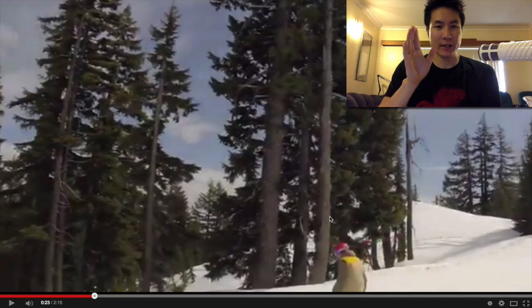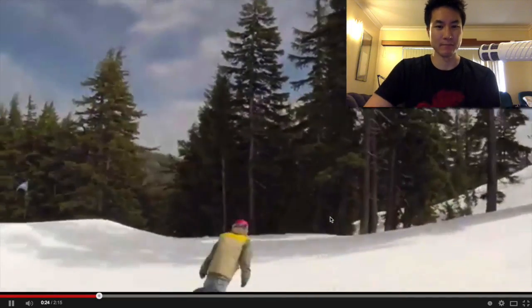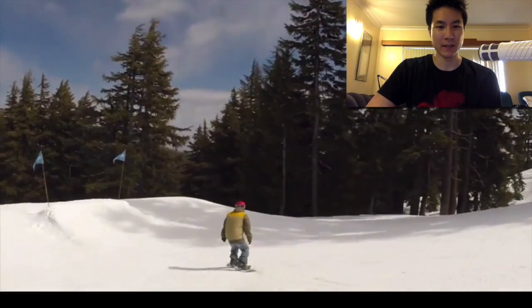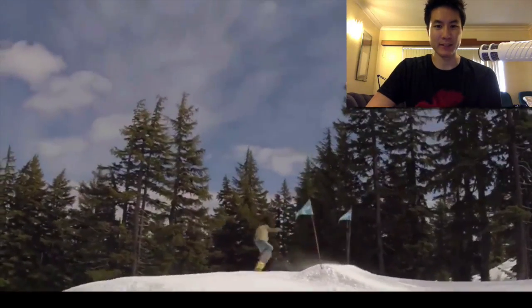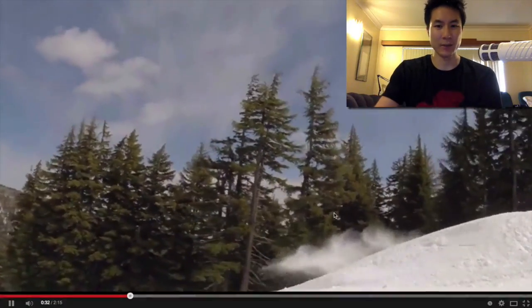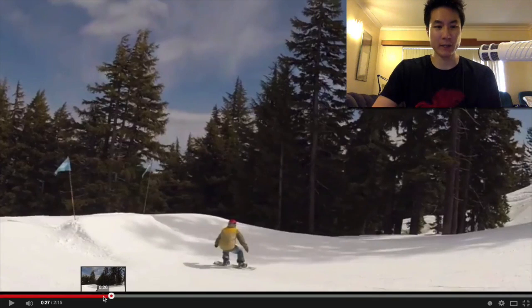So here he's doing a frontside 360. First I'll play it once and you guys can watch it and see what's happening and where he might be going wrong. And then I'll replay it and point it out myself. Alright, so he's approaching the jump, carving. Here he sets up, does his frontside 360. Okay, so he doesn't quite land it. Now let's look at what's going wrong here and where he can improve.